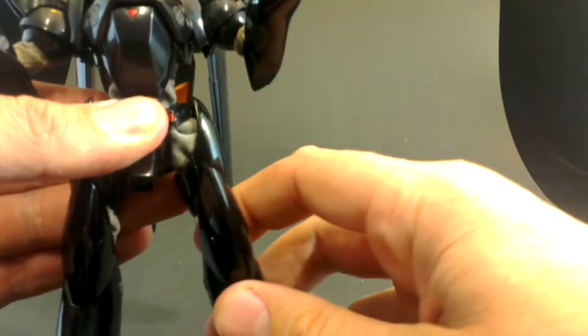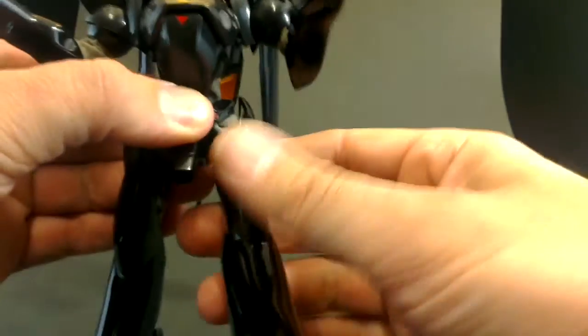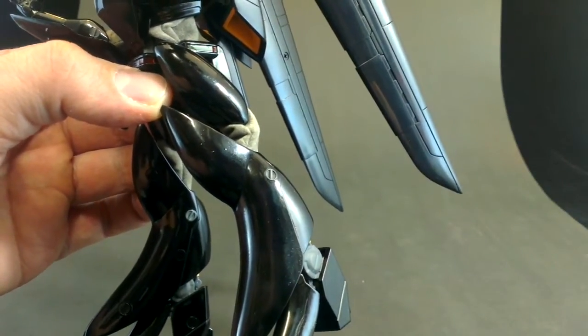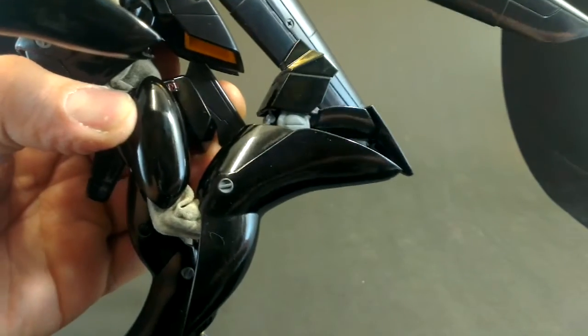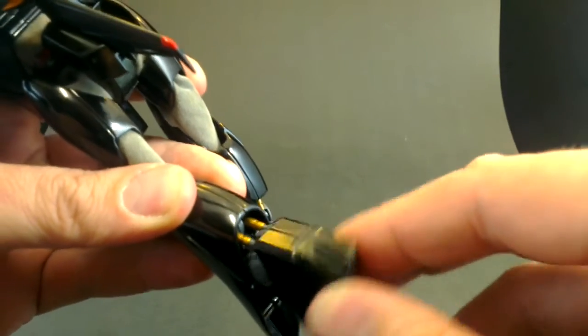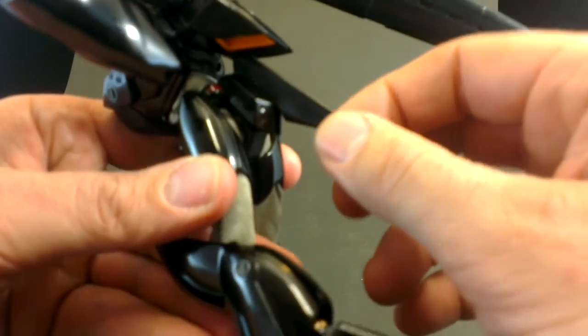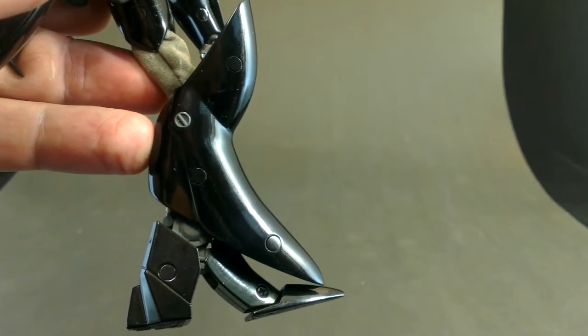Moving down to the hip area, we get very limited movement. It doesn't go out at all because this die-cast bit is in the way. It does go in a bit, and we get a little bit of backwards and forwards, but I don't feel like bending it more than that because it just feels like something is going to tear — maybe that cloth weather seal in there might tear. At the knee we do get a double joint, so you can bend it right back. The ankle can go side to side, backwards and forwards, and on the inside of the ankle we get a kind of piston to make it look cool. This plastic section is pegged on and it feels relatively weak.